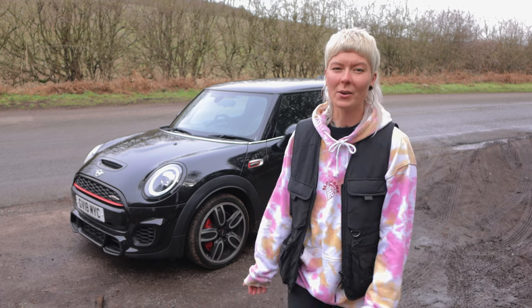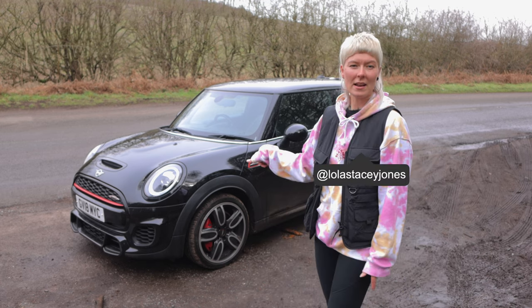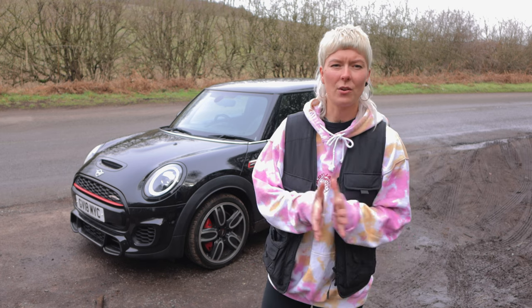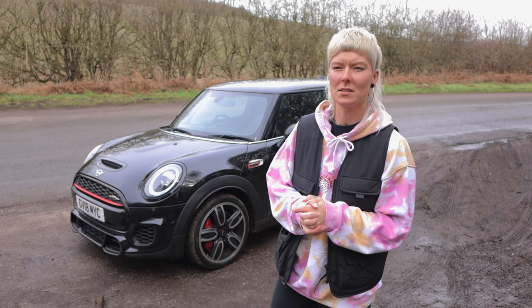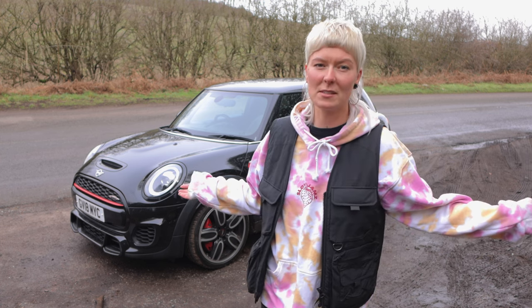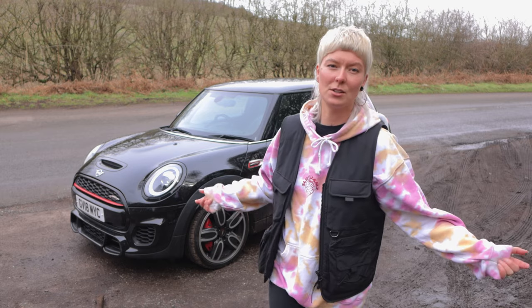Welcome back to the Vogue Auto Group YouTube channel. I'm bringing you a 2018 John Cooper Works Mini today. I've never driven a Mini or even actually been in a Mini, which is quite surprising to be honest. I know there's lots of die-hard Mini fans out there, but they speak for themselves. I'm going to take it for a spin and see what she's all about.